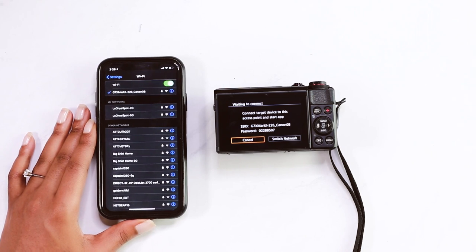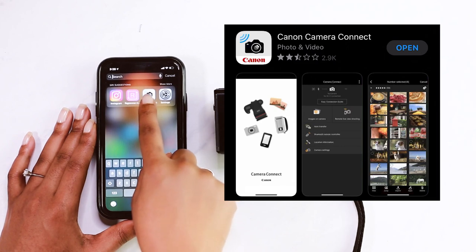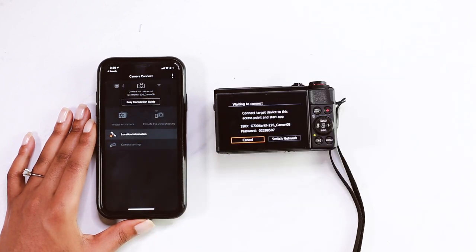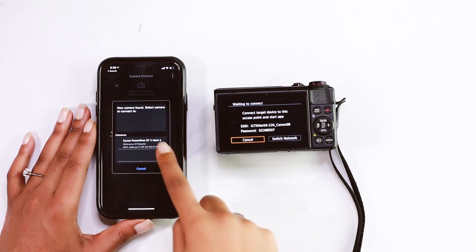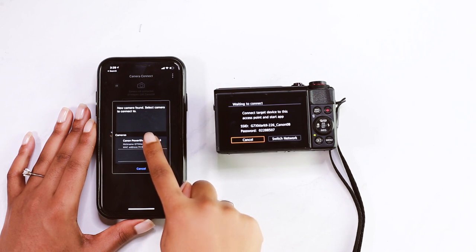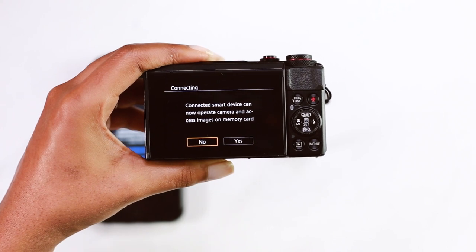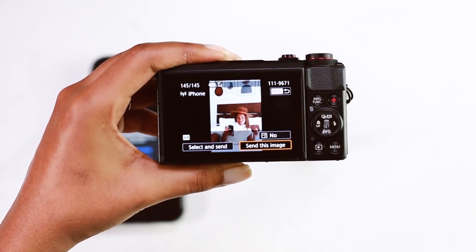Once you're logged into your wifi, you're going to download and open an app called Canon Camera Connect. This is pretty much what allows you to view your photos and access your camera remotely. It may take a few seconds for this app to react — it was kind of slow — but as you can see, it recognizes your camera. You can select that and it's going to tell you that you're going to be using your camera to access images on the memory card.